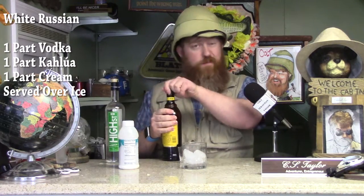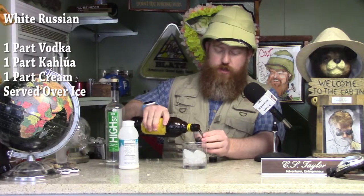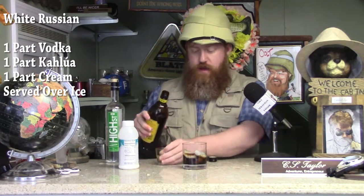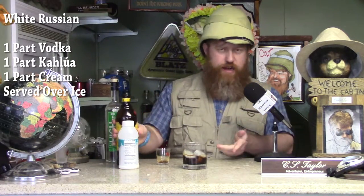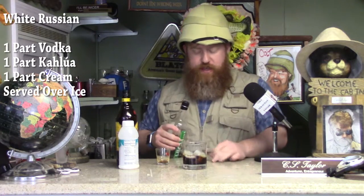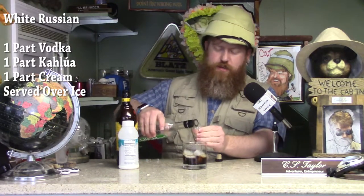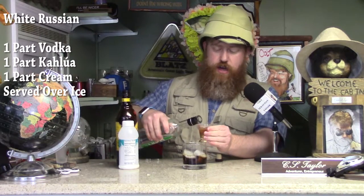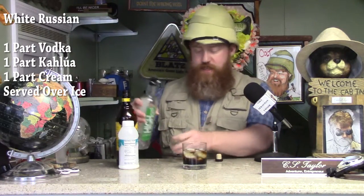Very easy to put together. All you need is one shot of basically each of the three ingredients. One shot of Kahlua, like so. One shot of vodka. You could do this in a cocktail shaker, but I kind of like to do it in the cup because you can watch everything mix. One shot of delicious High Street Vodka, based out of Pottstown.